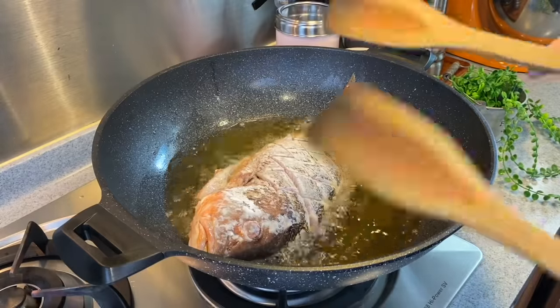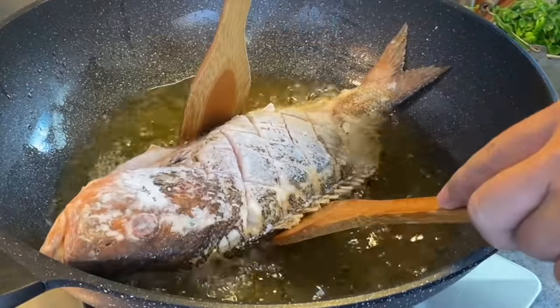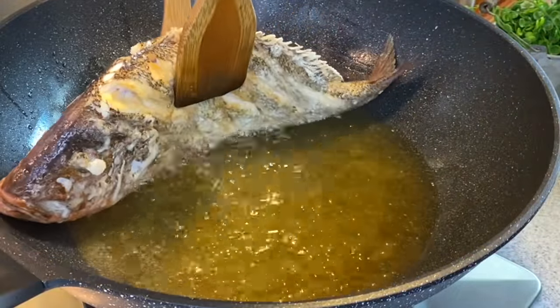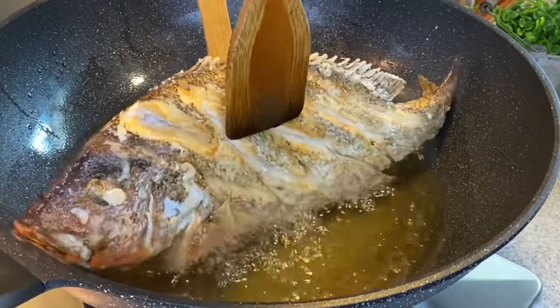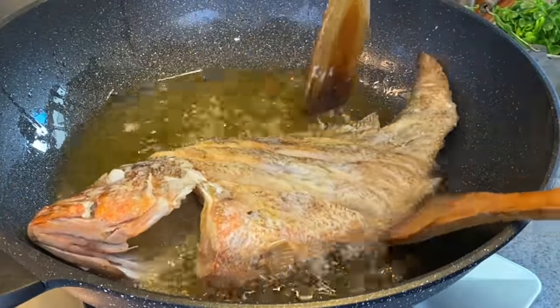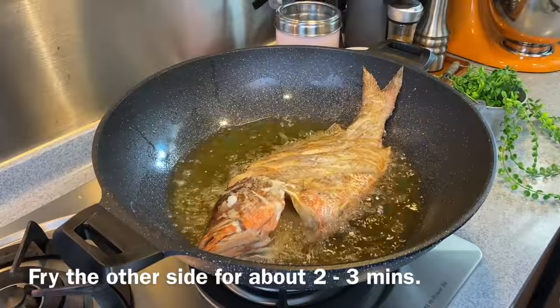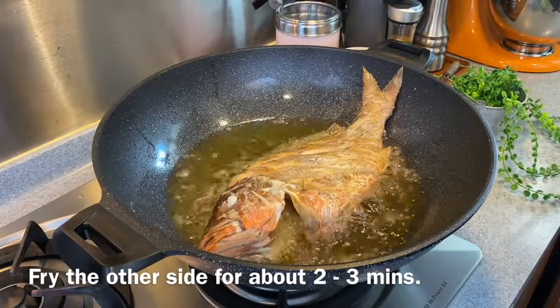After about 2 to 3 minutes, let's give this a check — you'll need two spatulas. You can move the fish very easily now. As you can see, there's a little bit of browning, which is exactly what we want. Adjust the fish tail as well, and do the same with the other side for another 2 to 3 minutes.